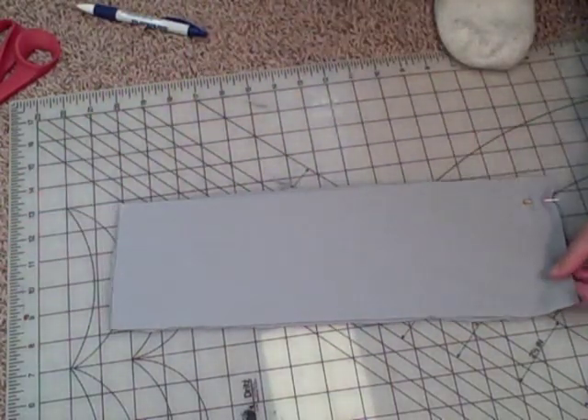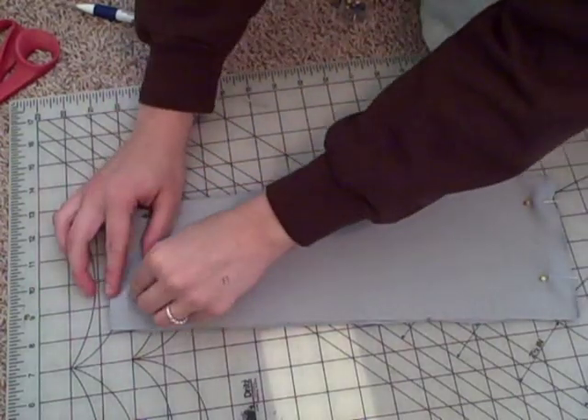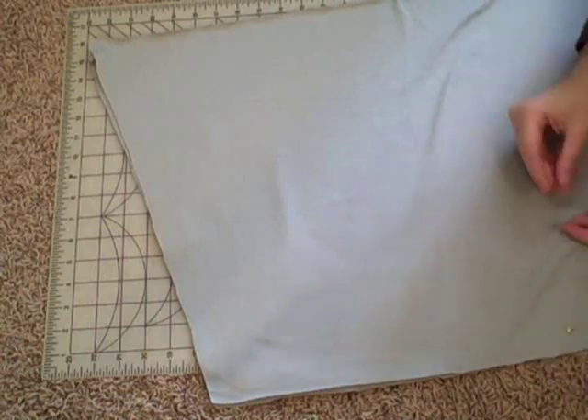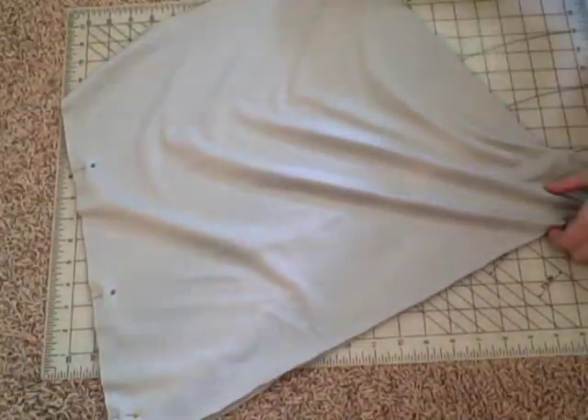Line up your waistband pieces right sides together, pin, and sew. Repeat with your trapezoid pieces. These will be your lining.